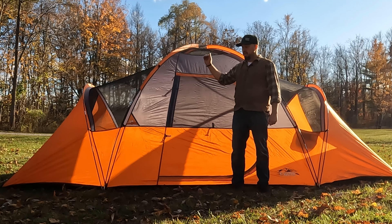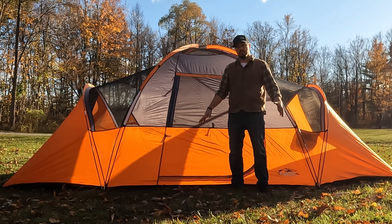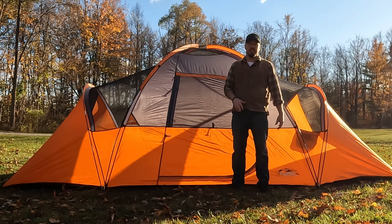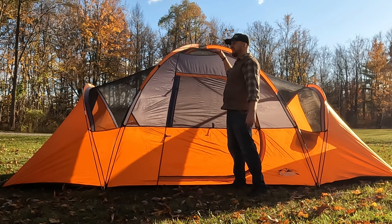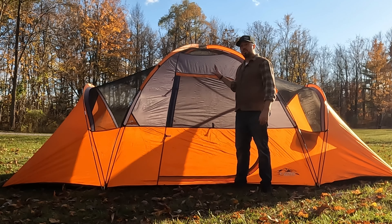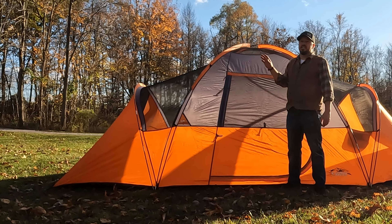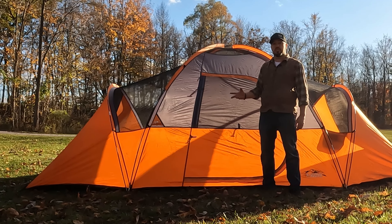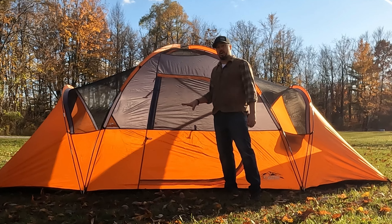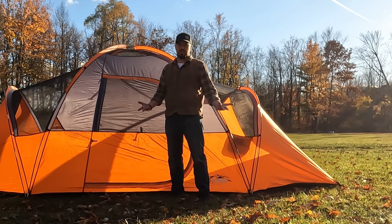The fly for this is kind of like the A-frame tent — it doesn't really create a vestibule out front, more of just an overhang that doesn't give a lot of room, so your gear is going to be stored inside. Pros: it is super tall — this tent is probably around seven feet tall, so you have plenty of room to stand up, get dressed, and walk around. Another pro is it is built really solidly. A lot of these larger tents are built with big solid poles that can handle a lot of weather and multiple people, so the materials are usually tougher and thicker — they'll last you longer.